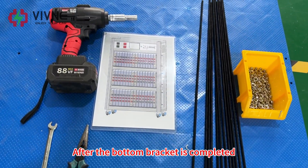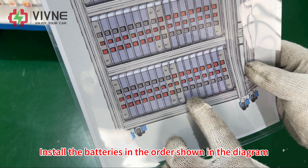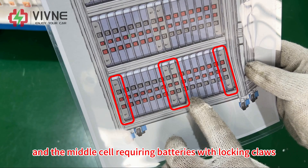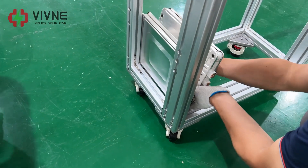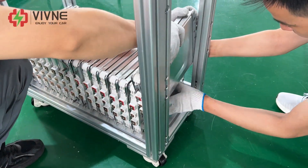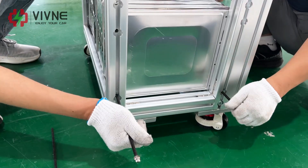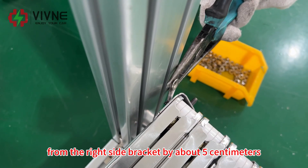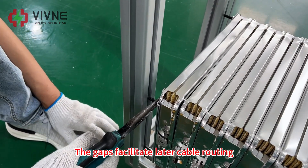After the bottom bracket is completed, begin installing the battery according to the drawings. Install the batteries in the order shown in the diagram — 16 batteries are installed on one layer, with the two end cells and the middle cell requiring batteries with knocking cloths. Use tools to separate the battery from the right side bracket by about five centimeters, then secure it with screws. The gaps facilitate later cable routing.